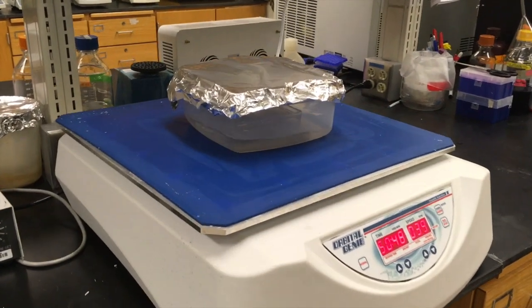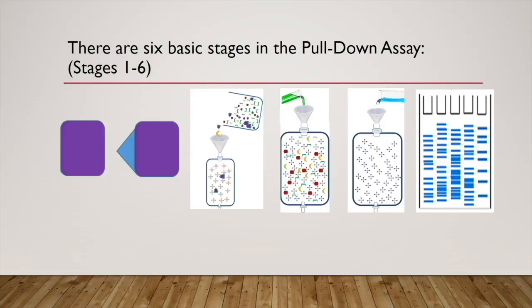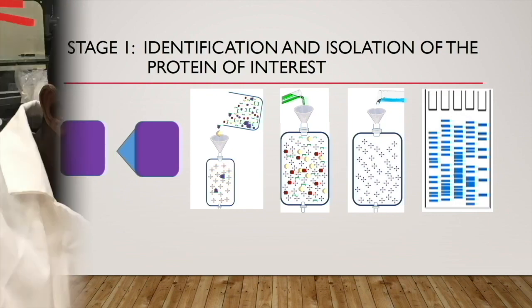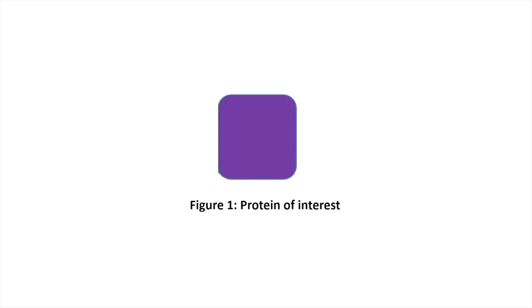There are basically six stages in the pull-down assay method. Stage one: identification and isolation of the protein of interest. New proteins may be discovered by chance or by well-planned scientific studies. Let's say the schematic above is our newly discovered protein, our protein of interest.